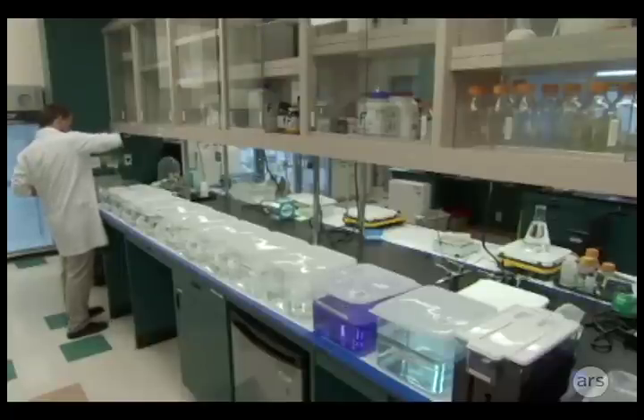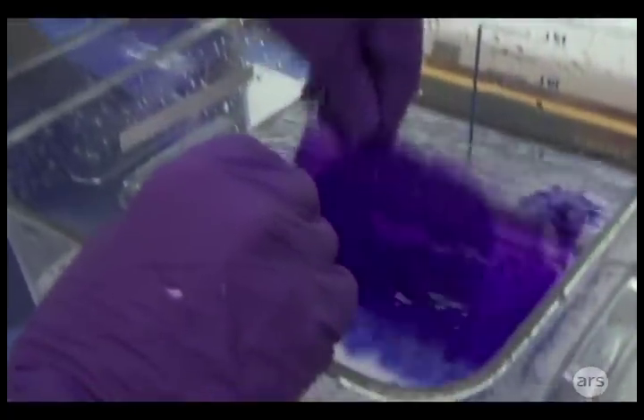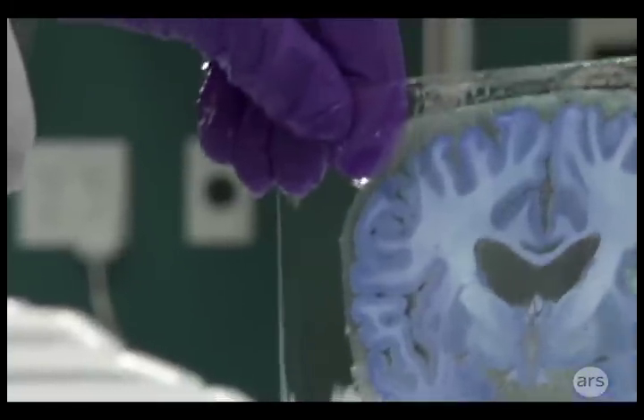To see the individual nerve cells, researchers rely on a series of stains — one colors cell bodies, another the nerve fibers, and so on. Each stain is applied to the slides, then the excess is rinsed off. By the time the process is done, the brain is ready to be imaged at high magnification.